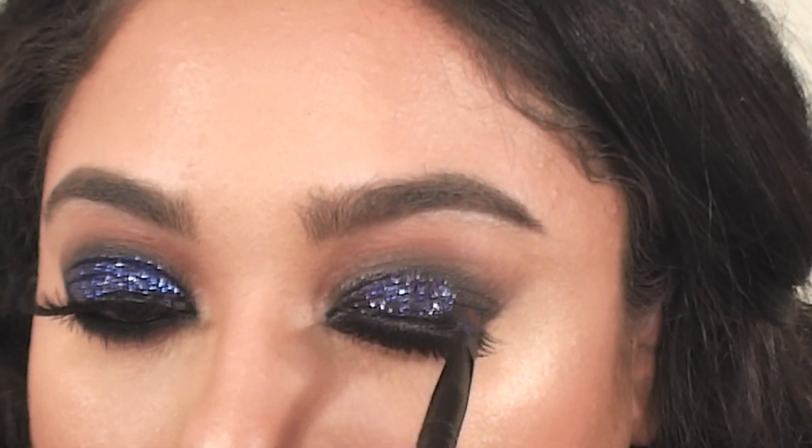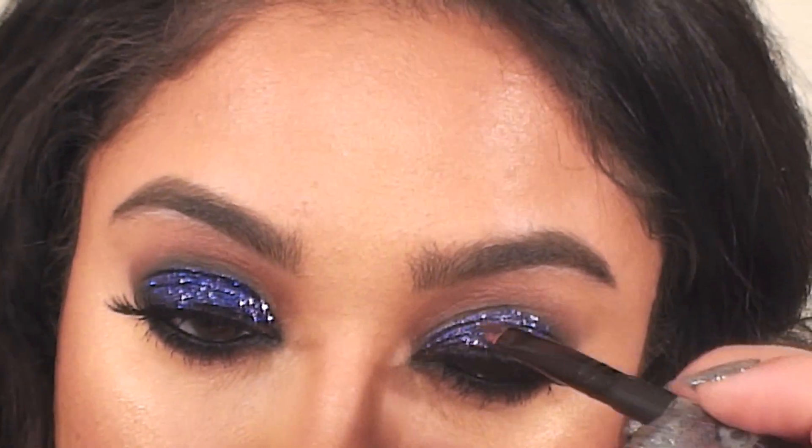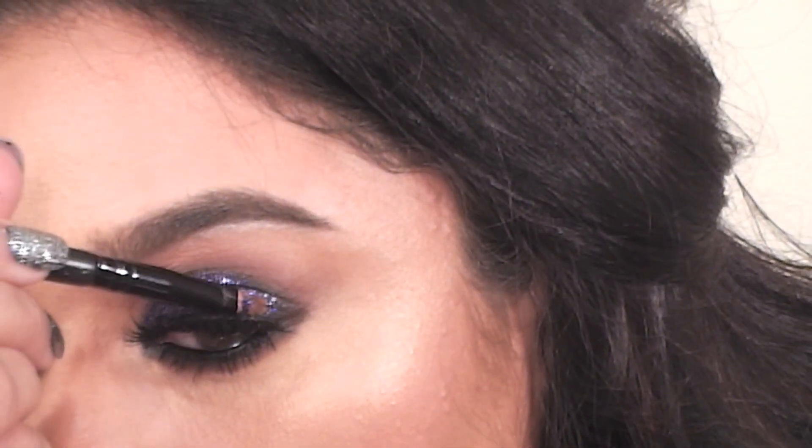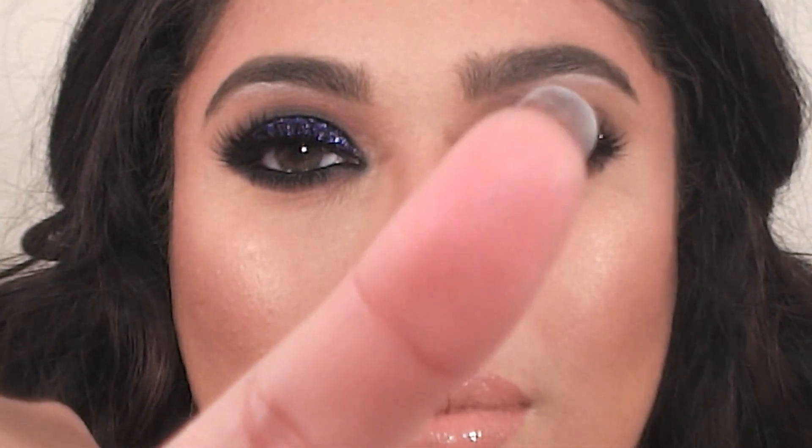It's best to use a synthetic brush because it will make the mixing medium glide on more easily. You have to let your lids dry completely before fully opening your eyes — otherwise the glitter will crease and get all over the place. So wait a good five minutes before opening your eyes all the way.